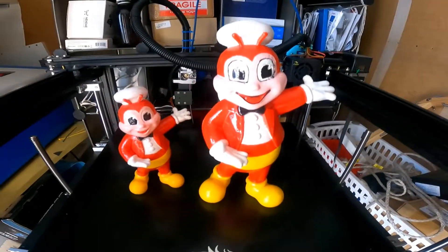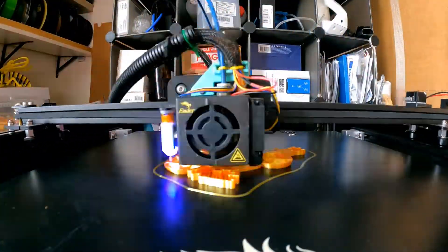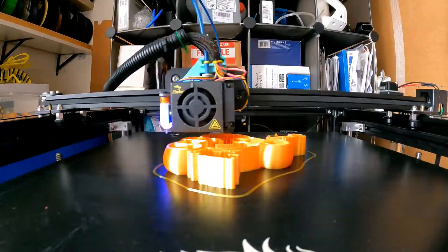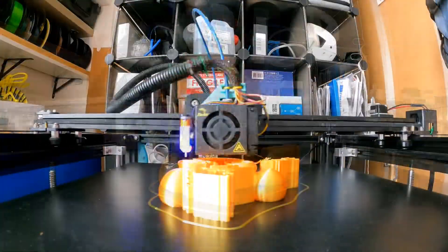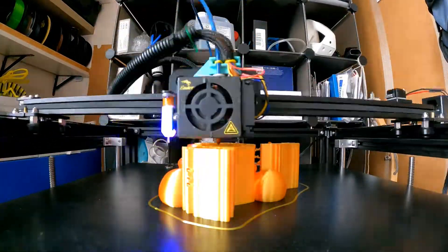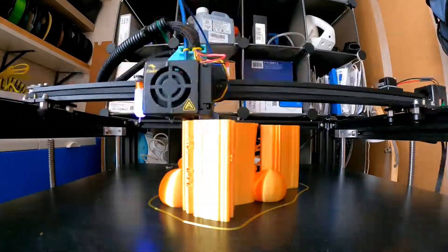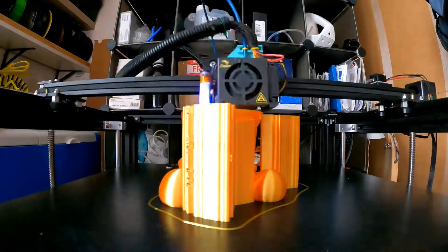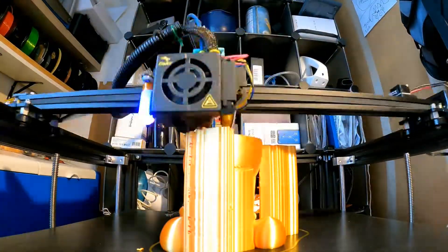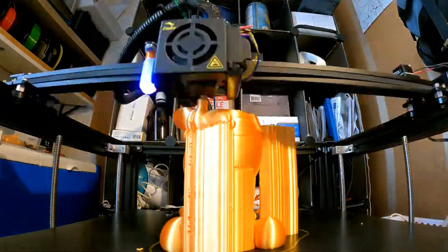I'll put the print at the end — it's fairly quick. That was a good idea and I love it!